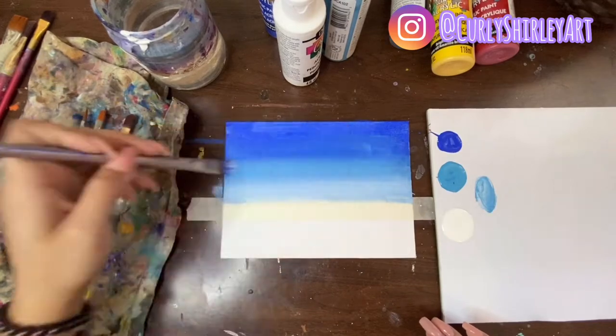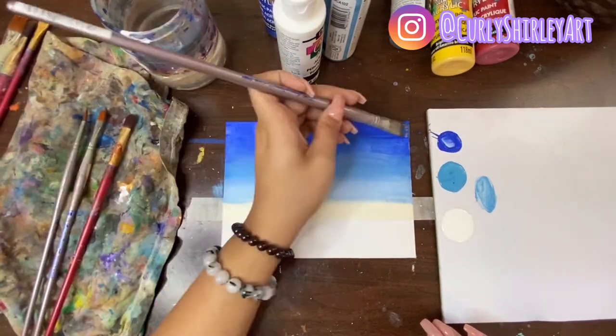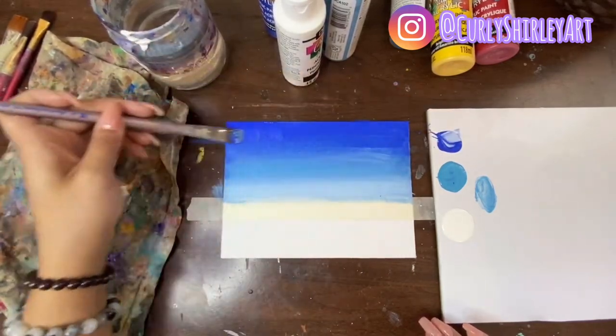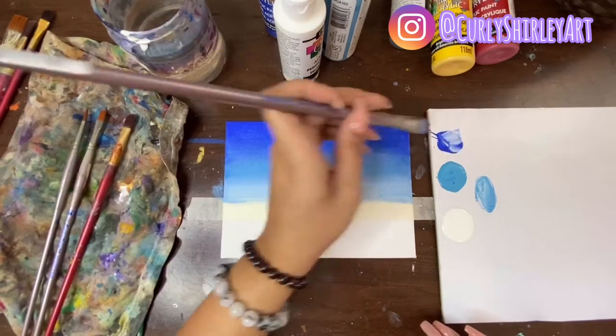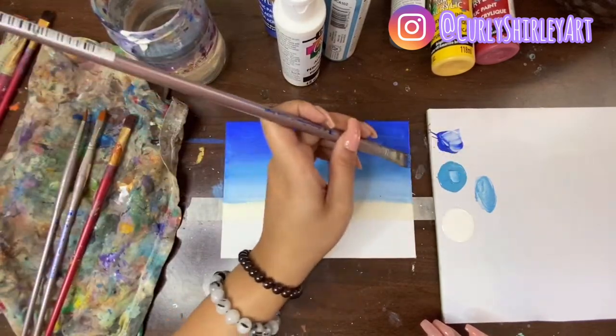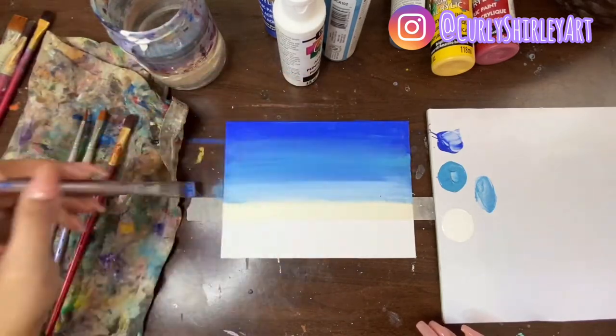If you find there are a few white spaces, don't raise your blood pressure too much. Once things dry, there's always an opportunity to go back and perfect. But again, this is sort of just a little study — learning a little bit about the different paints, the colors, how the colors relate. So don't put too much pressure on yourself.